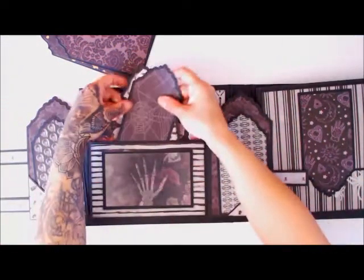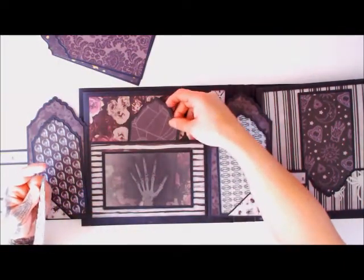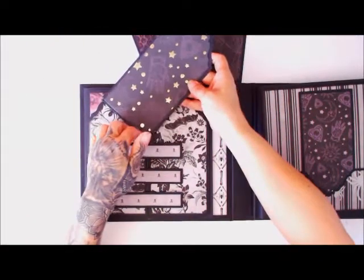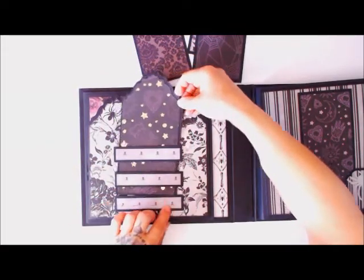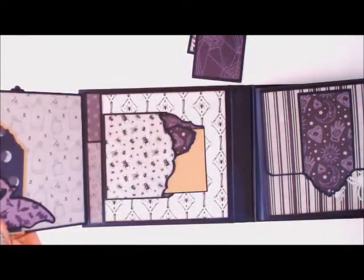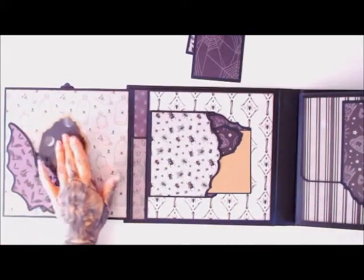I also created a little window pocket with one of the accessories from the collection. The page alternates because of the way it's attached and closes right back up. I have a magnetic closure on this side, and I may cut out a little bat for my corner pocket using my Silhouette machine.